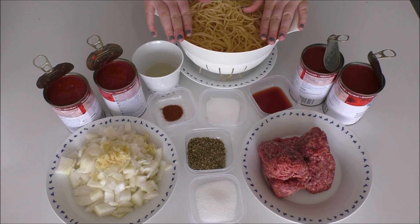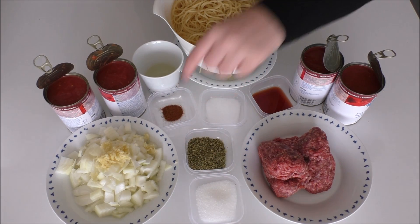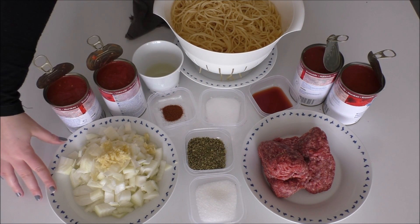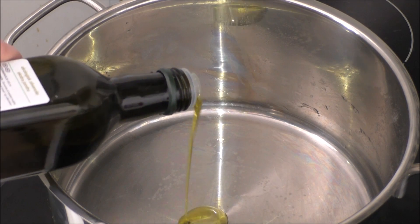For spaghetti bolognese I'm using some already cooked spaghetti, some canned chopped tomatoes, minced beef, sugar, oregano, sweet chili powder, salt, red wine vinegar, some roughly chopped onions and some garlic. And in here I have some of my water for my spaghetti. I also forgot to mention that I'm going to use some extra virgin olive oil, and that's what I'm just going to pour in my pan here.